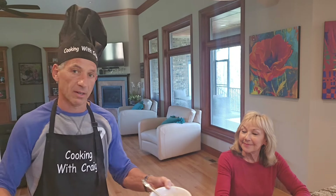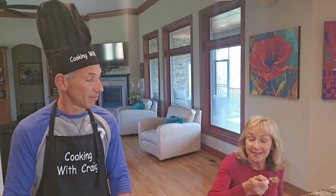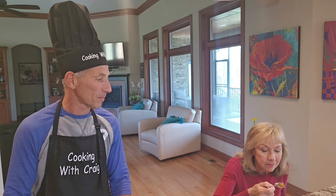We'll let it cool a little bit because it's still hot. This looks wonderful. We'll give it a taste. That is fantastic — delicious!